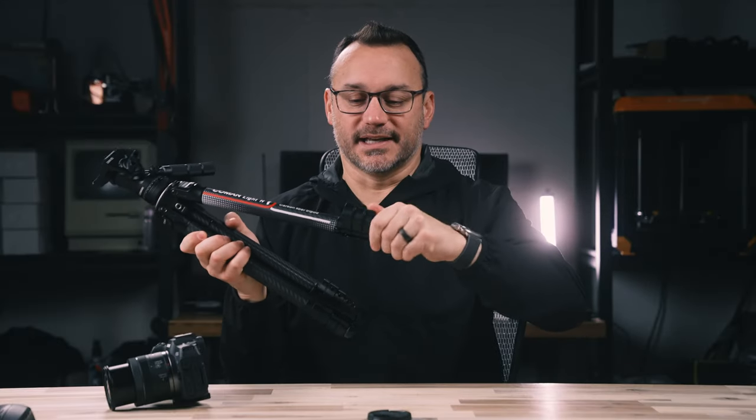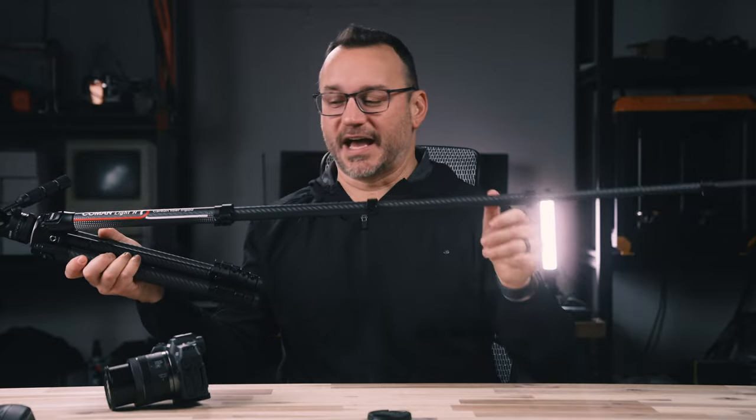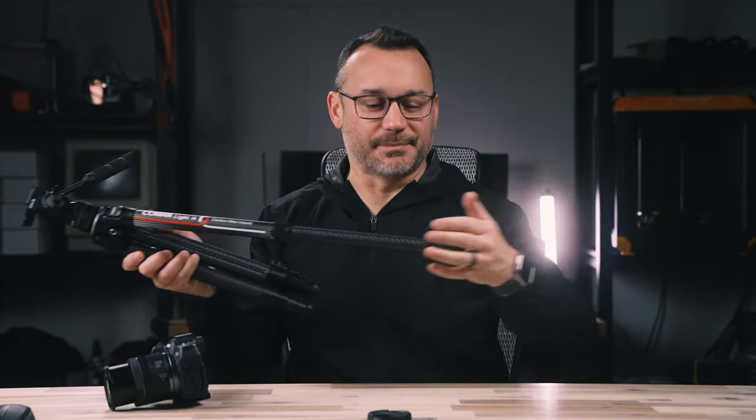The legs extend extremely long, and as you tighten them up, things get pretty sturdy. At full height you might introduce a little shake, but for the size of the tripod, you really can't get much better than this. Your camera just pops right off with the push of a button. Having a good tripod that is mobile and easy to use is a must-have — I'll link to it in the description. There are also other tools like gimbal stabilizers, which are a little tricky and need practice, but camera gimbals are a very popular way to keep your camera stable.